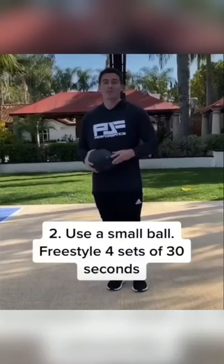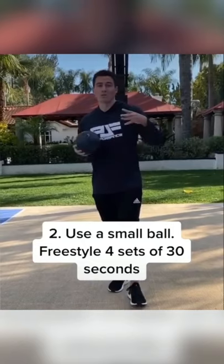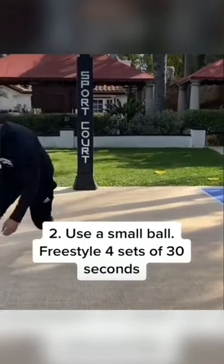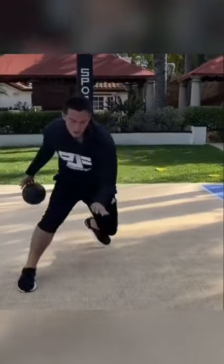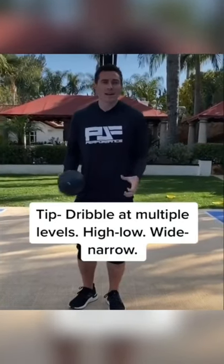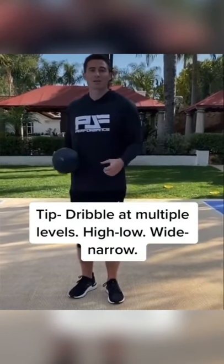Next, you're going to get a small ball — you can use a volleyball, or if you're really nice, you could use a tennis ball. What that's going to do is work on your hand-eye coordination, because now that ball is smaller and we still got to get to our bag. That's going to help us improve our coordination and dribble the ball a lot better once we move back to a regular basketball.